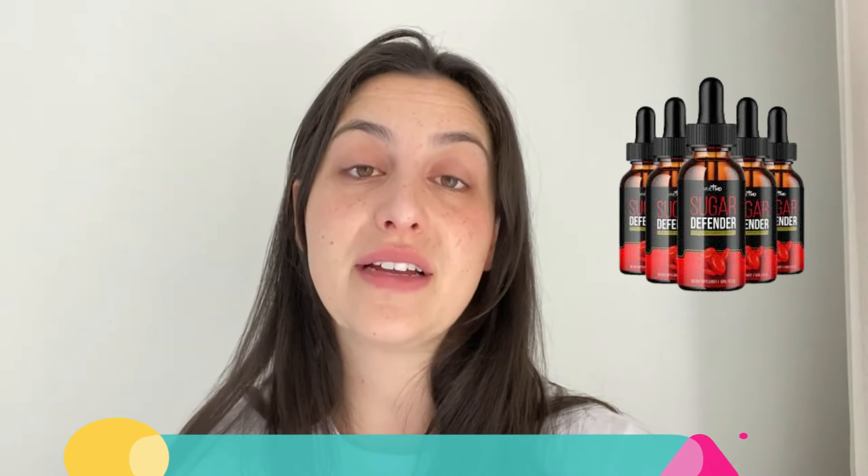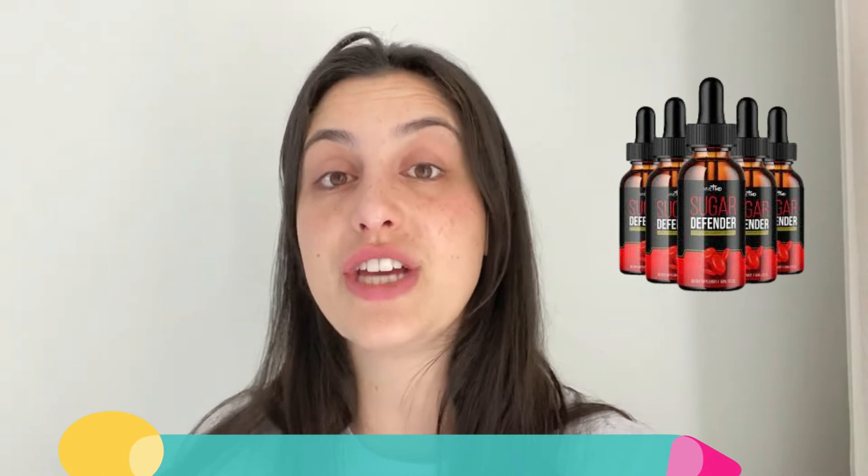Hey everybody, my name is Vick and welcome to this video about the Sugar Defender. I'm here to share with you all the complete information about this supplement — what it is, what it does, if it really works. If you want to know all of that, stay with me until the very end of this video. I also have a really important alert that you must know before you purchase it.